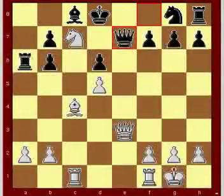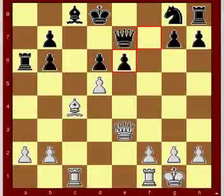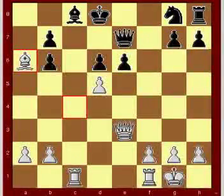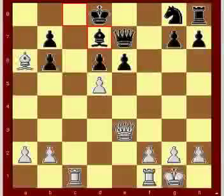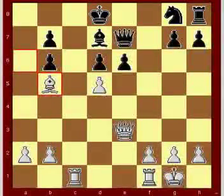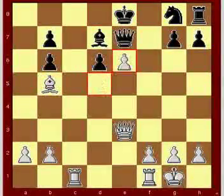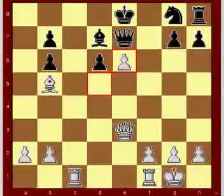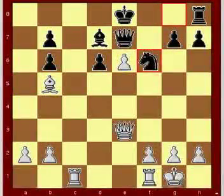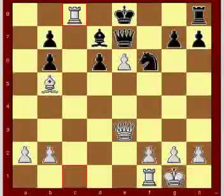Black wants to exchange the queens. e6 check, f takes e6. Bishop takes a6, bishop to d7. Bishop to b5, king to e8. d takes e6, knight to f6. Rook to c8 check. And black resigns.